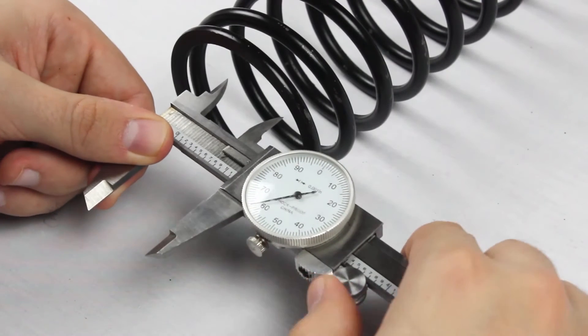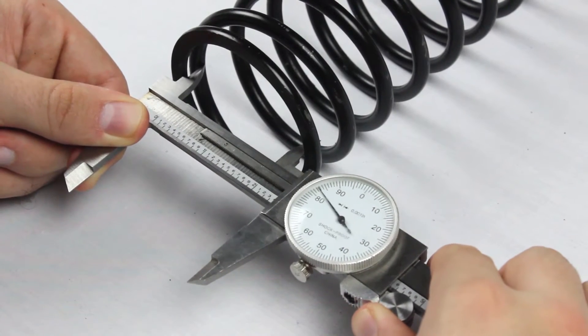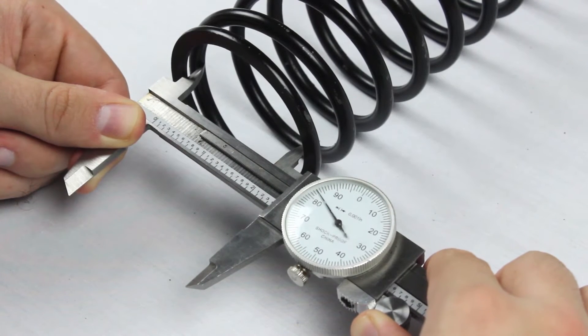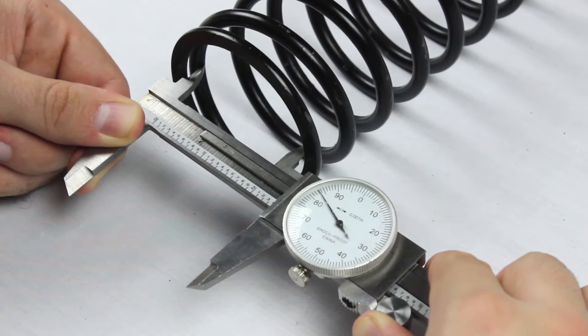The inside diameter, or ID, is hard to measure accurately, so use the outside diameter whenever possible. For this spring, the inside diameter is 2.383 inches.